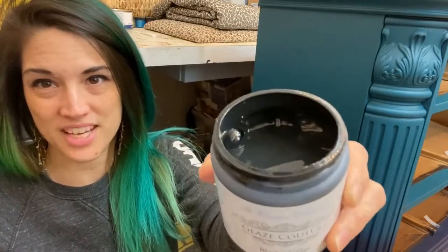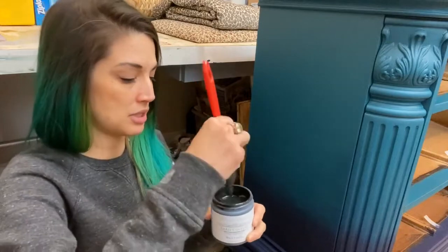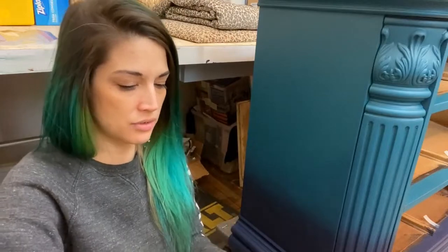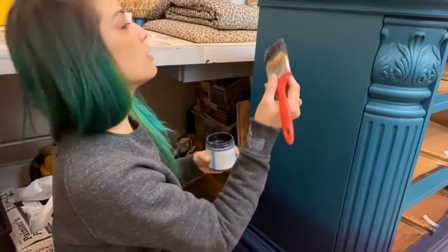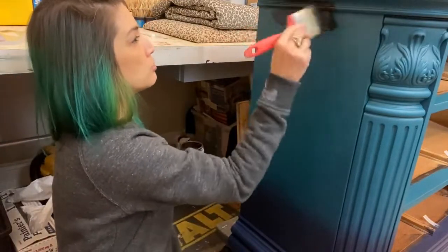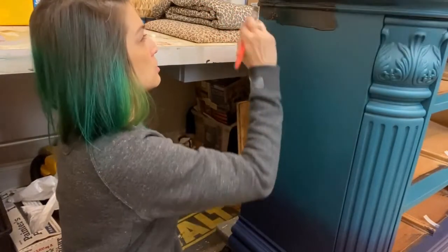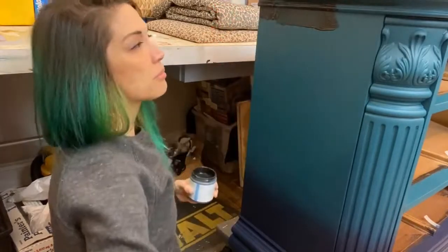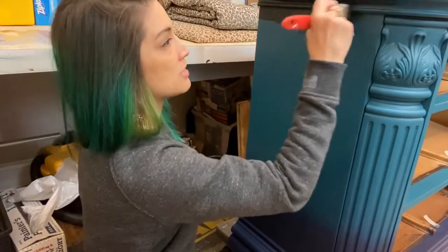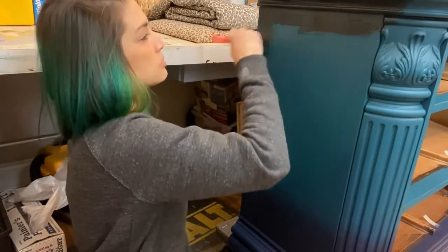The Paint Couture glaze is probably my favorite I've ever used. Look how nice and thick it is — I'm pretty picky about my glaze. I used to make my own and now I'm using Paint Couture and I love it. I just have a chip brush here — a flat brush — you can use any kind of brush really. You want to make sure you're getting down into those details so that when you wipe back the excess it gets stuck in those details and creates the shadowing.